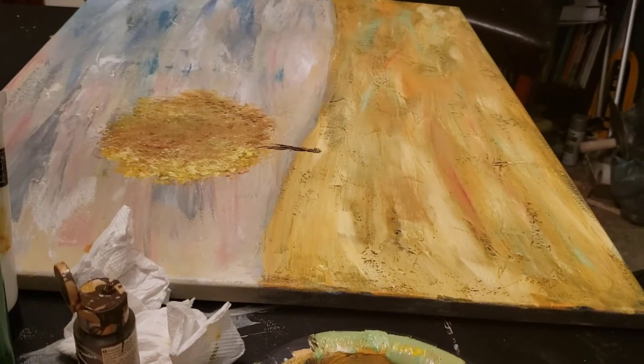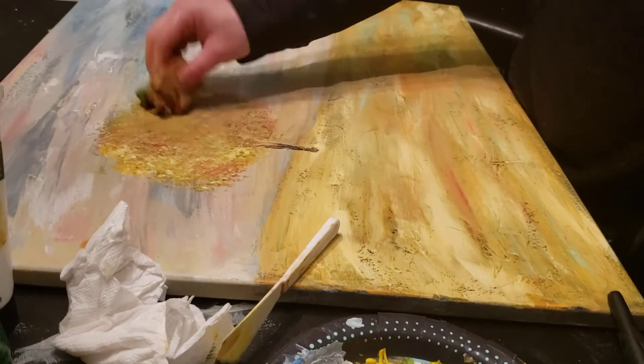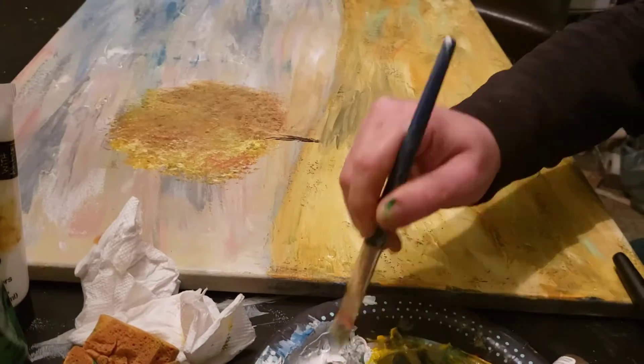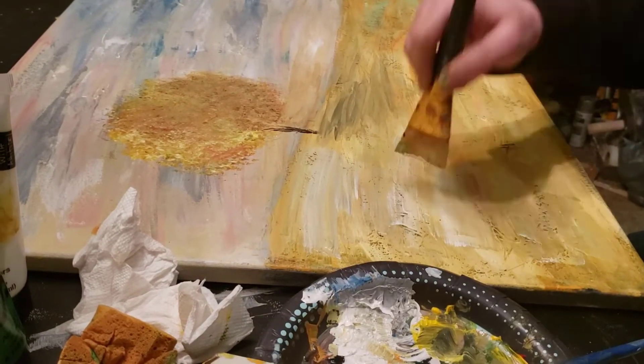Once I had the tree the way I liked it I touched up some of the grass, added some more shaded areas and lighter areas, making sure to put a shadow area for the tree.